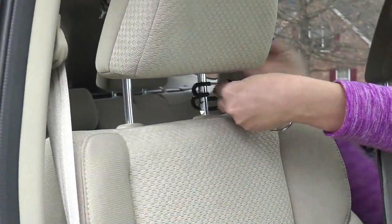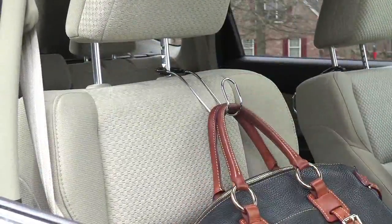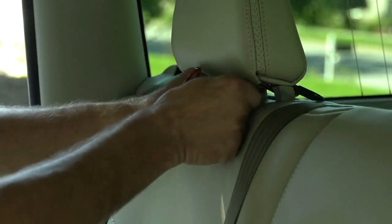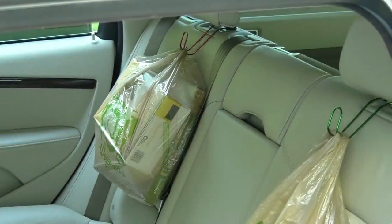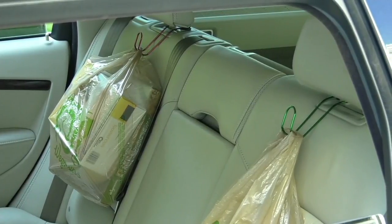It has over 200 five-star reviews. It is so easy to pop on any car. Once you do that, you're making use of that vertical space to get everything organized. You can even use multiples — put two on each headrest in the front, and then swing one to the front and one to the back, or swing them both to the back, however you want to use them.